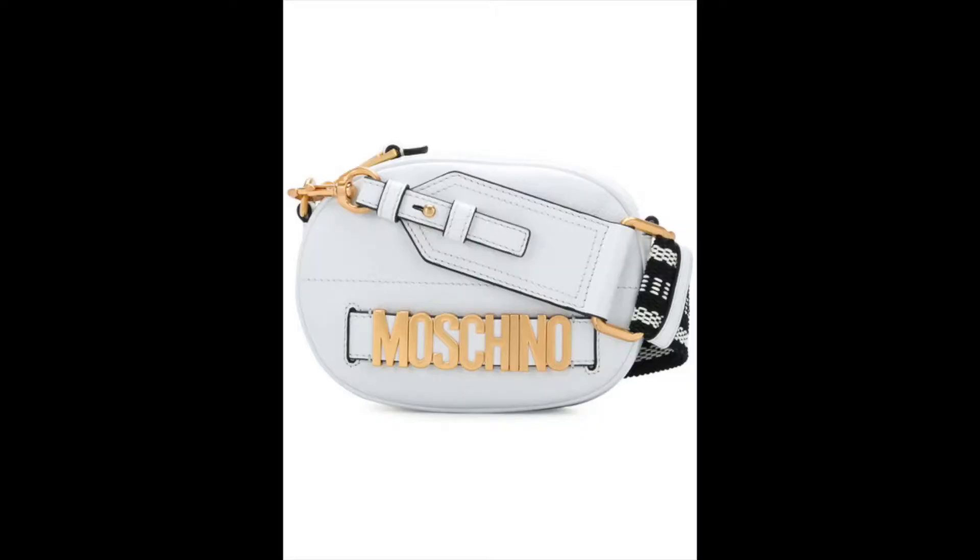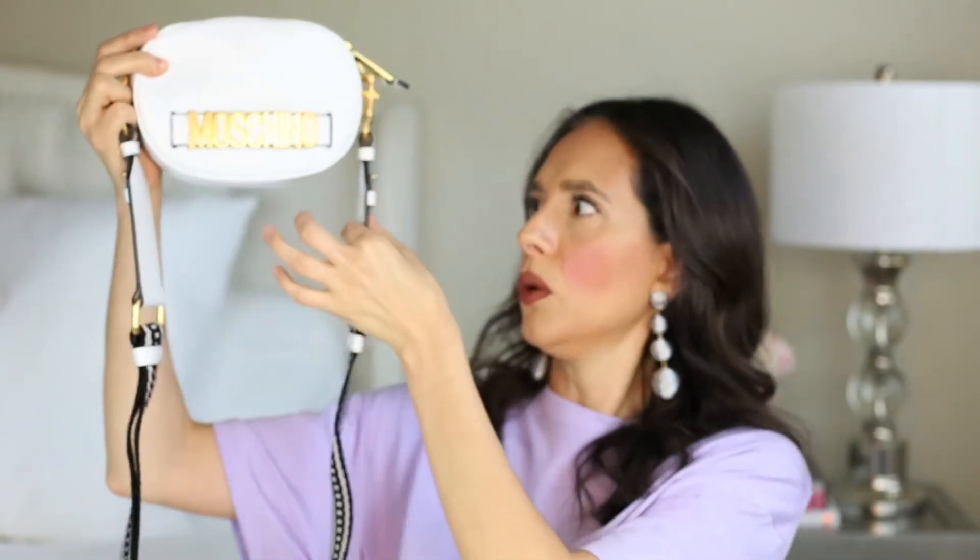It has the Moschino logo letters at the front — not on the back, only on the front. This is typical of Moschino; you'll usually see their logo on all of their bags. The straps are also leather at the front part, and it has gold tone hardware throughout the whole bag.